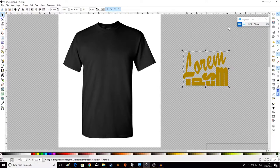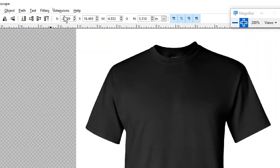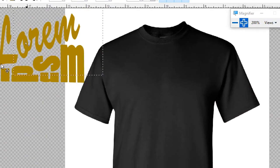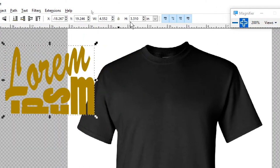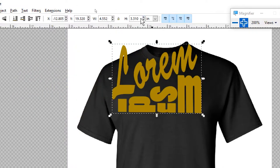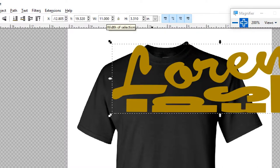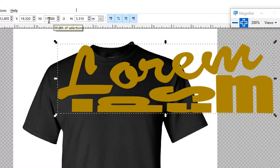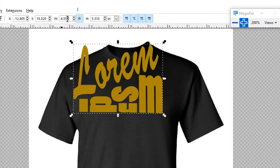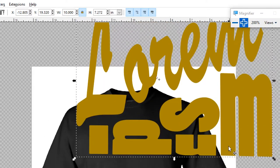First, click this little lock button up in the toolbar. If we don't click that lock button, when we try to change the width to ten inches it just stretches it really wide but doesn't make it taller, so it looks really stretched and distorted. So we're going to undo that with Control+Z, press the lock button, and now change the width to ten inches and press Enter. Now it stretches equally in both dimensions.